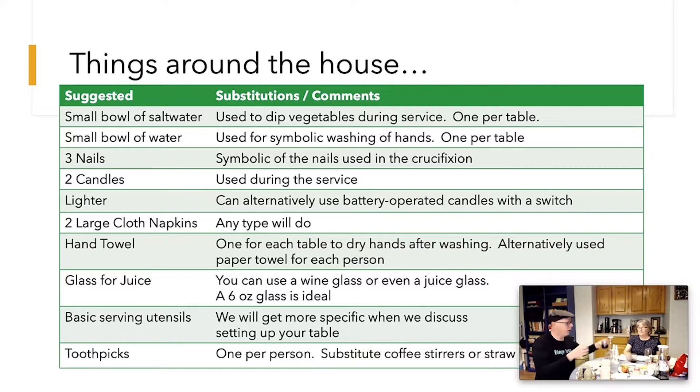You'll need a glass for your juice — we're using small juice glasses. Something small is recommended because you're going to drink four of these during the meal. It is traditional to drink the whole glass, but you don't have to — you can tell people to drink just part of it. With the Seder plate, you eat different things, so you'll need some utensils to scoop them out — a little spoon for the horseradish, a little spoon for the apple salad.